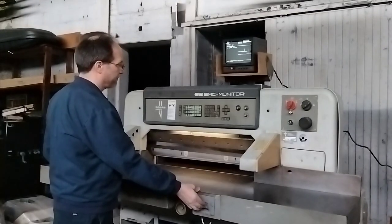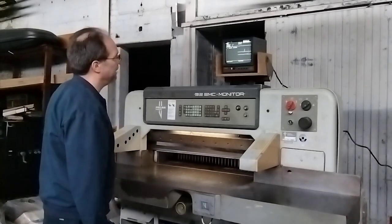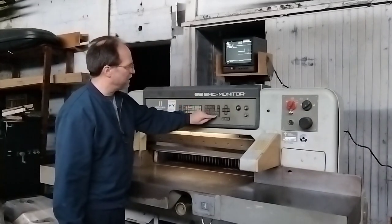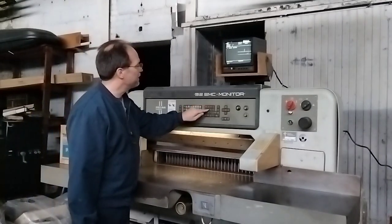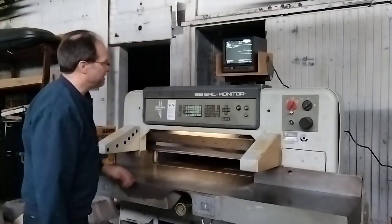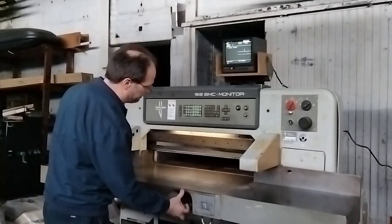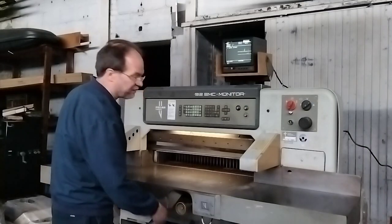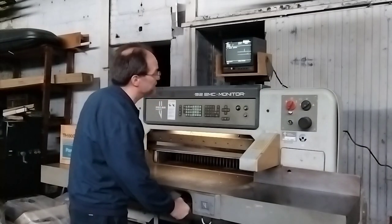Just do it one more time. We've got the back gauge, which is set to millimeters right now — I'll bring it close to the front, a hundred millimeters, and see it come forward, then I'll send it back. You have the option of entering a size on the front panel, or you can use the knob down below to send it back and forth. You can even push in on the knob to fine-tune your setting if you need to.